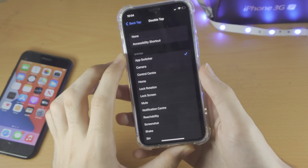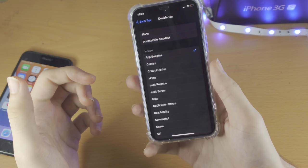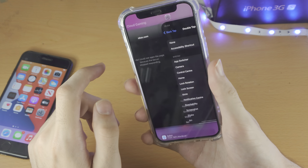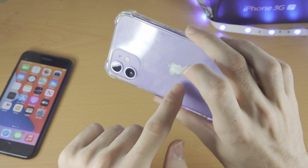Keep in mind, if you have a case on, depending on how large the case is, you may have issues with Back Tap working. With this plastic case it works most of the time, though it does fail occasionally. For the most part it's consistent. You do need to tap right where the Apple logo is.